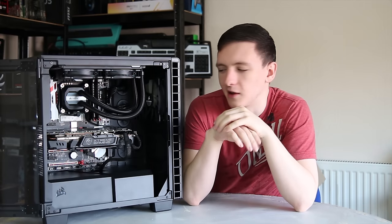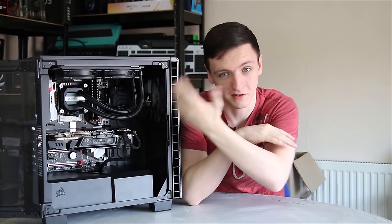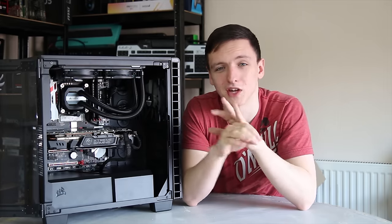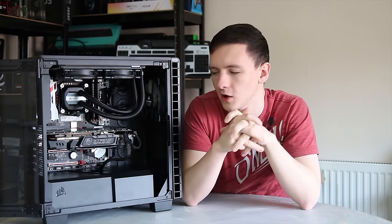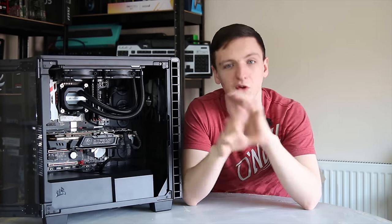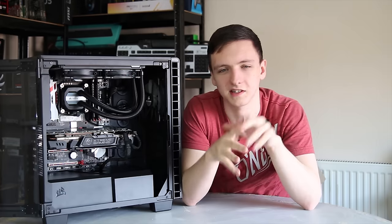Since I didn't actually film this case when it came out of the box — I was using it for the VR build project, as you can see here. If you haven't seen that video, it came out about two weeks ago, so do go check that out. We're playing with an HTC Vive and all that sort of stuff, so that was a lot of fun. But yeah, because I didn't film this case properly when it first came out of the box in its stock configuration and without a system in it, I thought I would do a video on it.